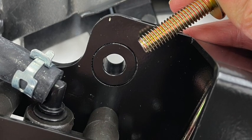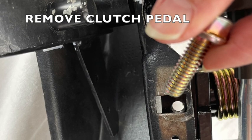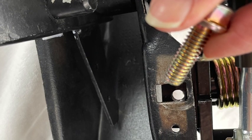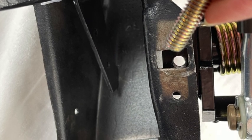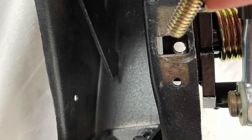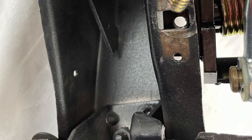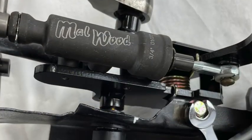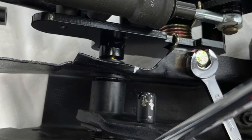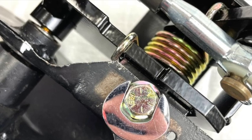Tighten this bolt loosely, barely finger tight, so that you can adjust the pedal assembly. Now reinstall your bolt through your clutch pedal stop slot from the bottom up through the slot for your pedal stop and into the Malwood bracket. Now you can firmly tighten down all your bolts as you adjust your pedal into its correct position. As you tighten both bolts, maneuver your pedal assembly so that it's flush against your original bracket.